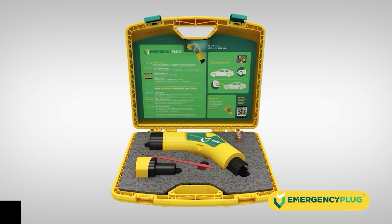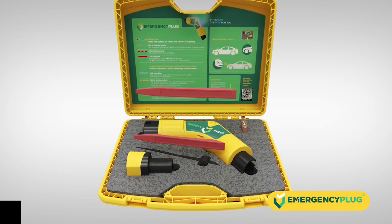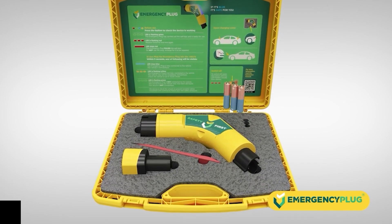On the top half of the case is the fact sheet. On the bottom half: the emergency plug, two red pry bars, three spare batteries, and the Tesla supercharger adapter.